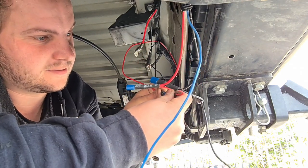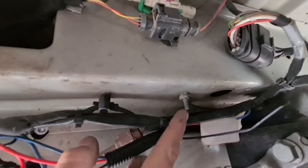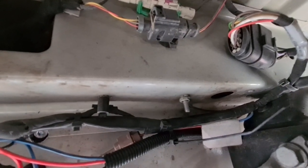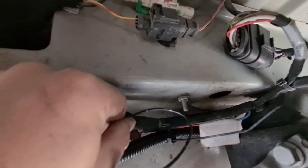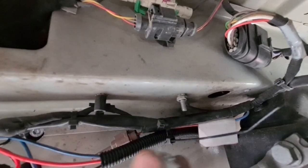I just took a nut off here and now I'm going to run the earth wire to that - it's an earthing point for the original stuff. I'm just going to run a black wire there, put one of these terminals on it, and then put the nut back on.